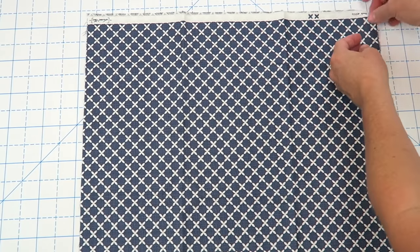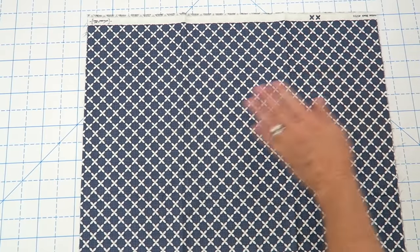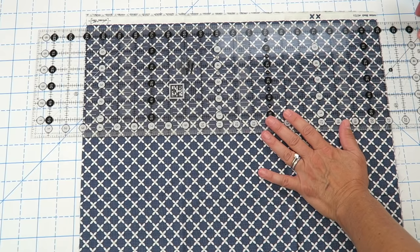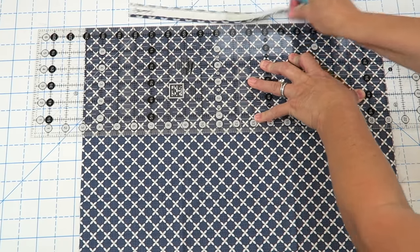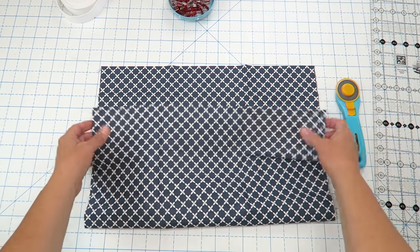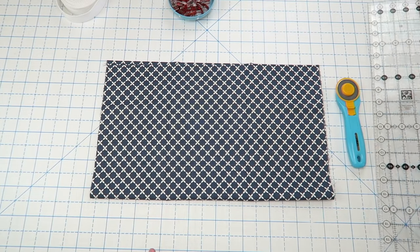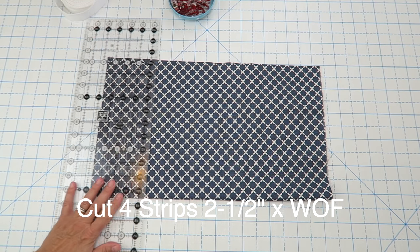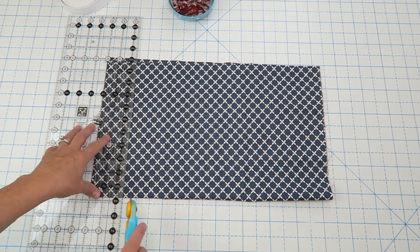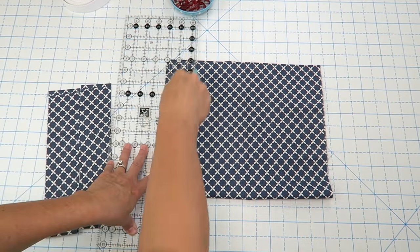Here's our half-yard cut for the contrasting fabric — selvage edges folded together, wrong sides together, just like it came off the bolt. First I'll trim off this selvage edge to get it out of the way. Then I'll line up my ruler with the folded edge and cut four strips that are two and a half inches wide. There's my two-and-a-half-inch marker — hold the ruler down and cut strips one, two, three, and four. Here are our ties; we can set those aside.